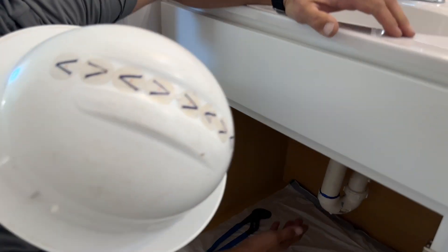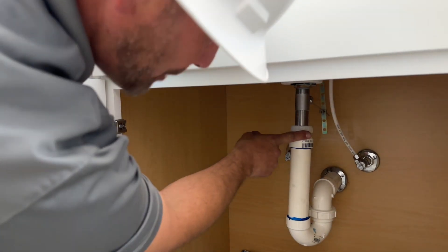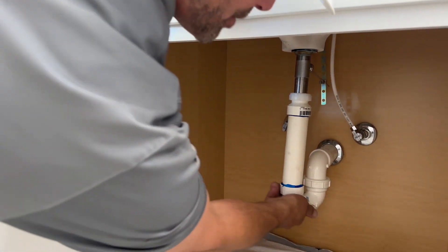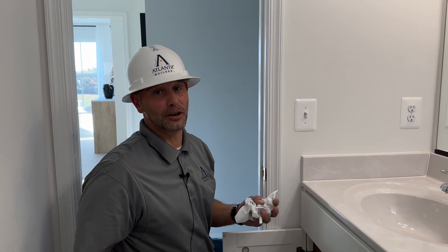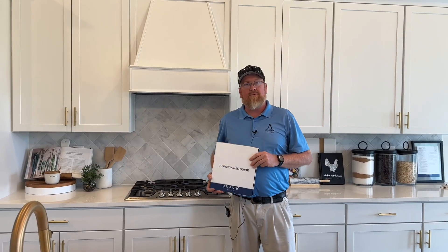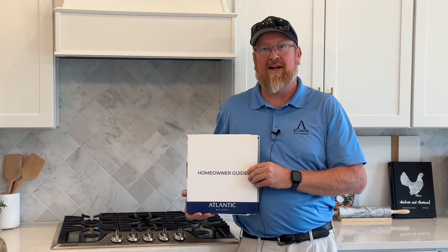Come down and make sure you're not getting any drips from the tailpiece, the trap adapter, or your main trap. Once you know you are leak free, that's all you've got. For more information on this topic or any other topic dealing with your brand new home, please refer to your homeowner guide.